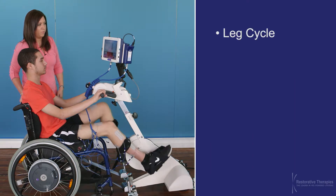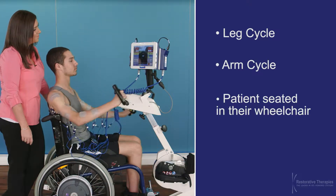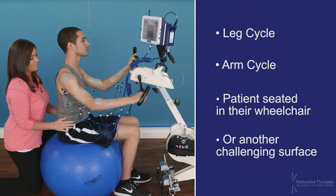The RT300 can be used as a leg cycle or as an arm cycle with the patient seated in their wheelchair or another challenging surface.